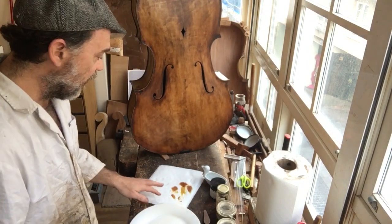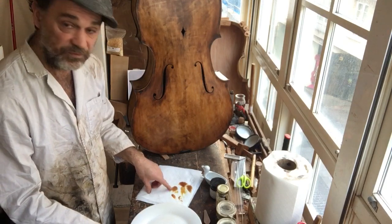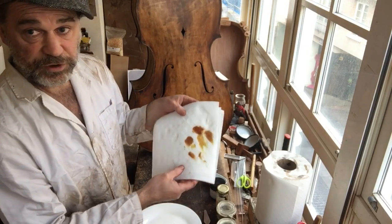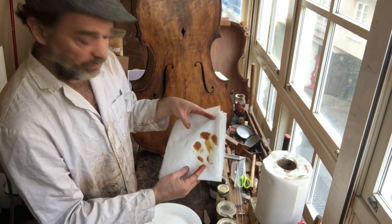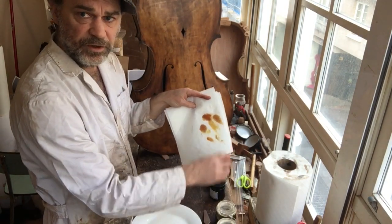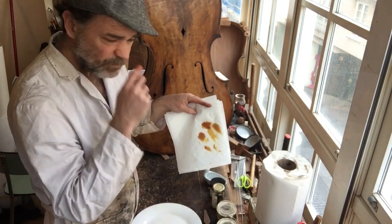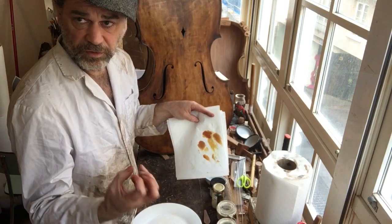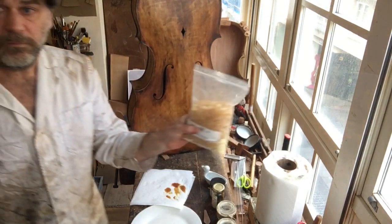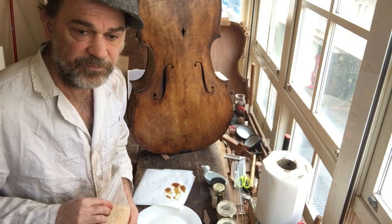I have all of the colors of Jose's varnishes that he's given me. You can see there's color in them — this one is clear but it has some color, and that color comes from cooking the colophony, which is this stuff. He cooks it for at least 48 hours.